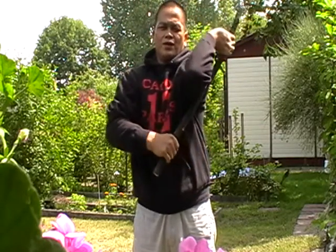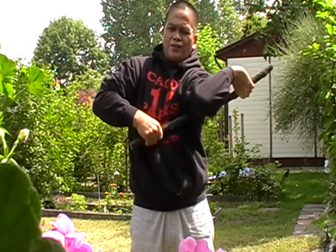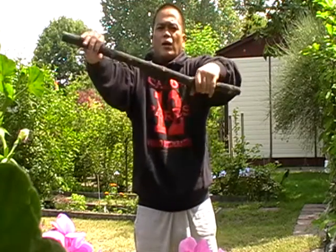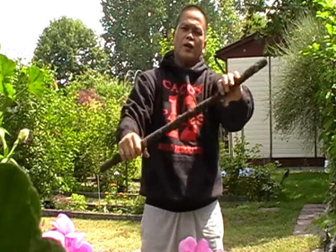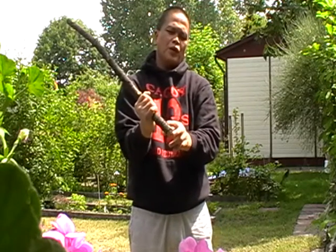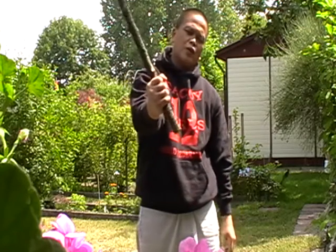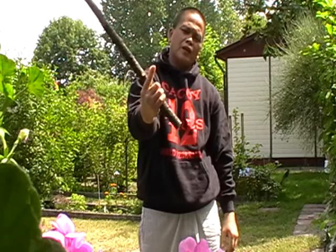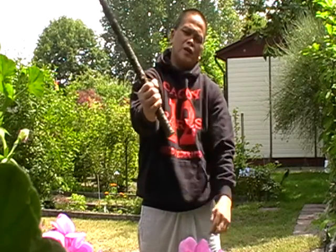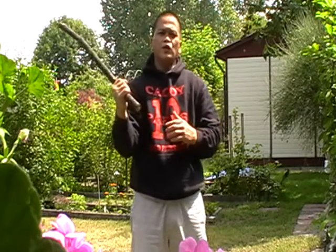Left shoulder — hold it for eight seconds and back to normal. Now hold the stick from the tip, two to three inches allowance. Close your fingers — the index finger and the thumb must be locked this way. We'll start first with the diagonal slash.